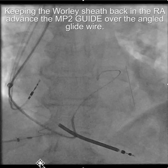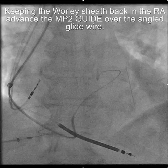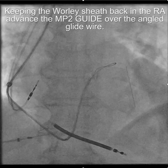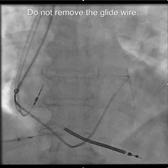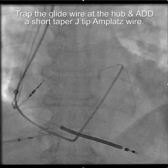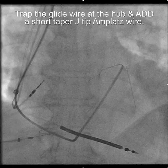Once you get the glide wire in, we're going to leave the Whirly sheath back here, and then advance the multipurpose catheter over the glide wire as far as possible into the coronary sinus. At this point, don't remove the glide wire. What you want to do is add an amplatz wire. Take the Y adapter off and insert a short taper J-tip amplatz wire beside the glide wire. It's a little tight, so you have to be sure the glide wire doesn't push forward as you're advancing the amplatz wire — trap the glide wire at the hub.